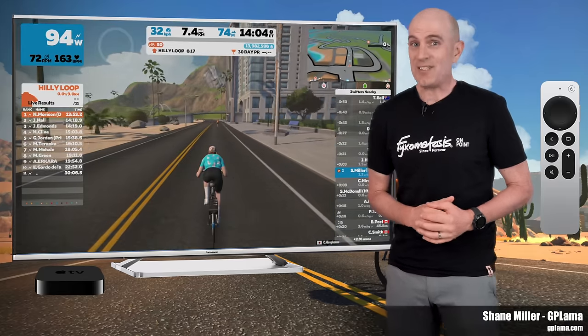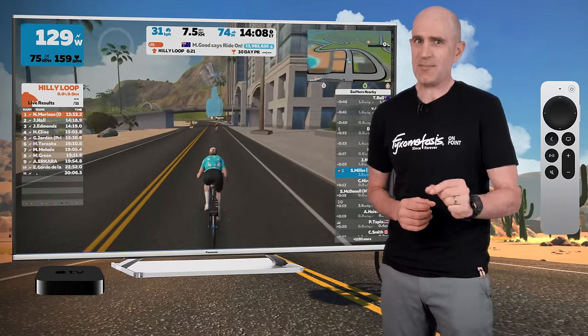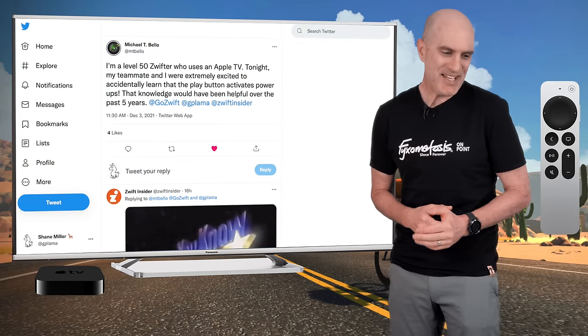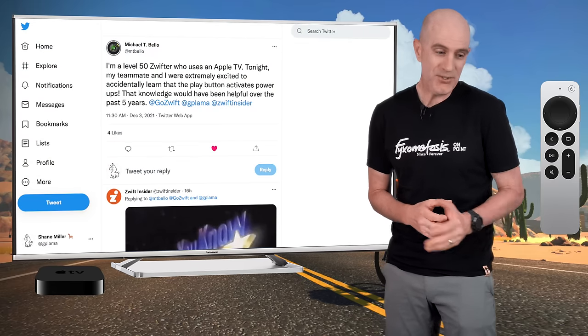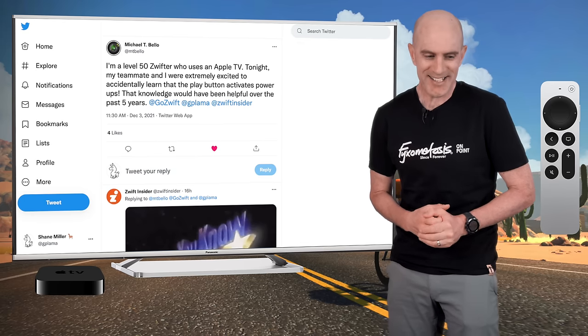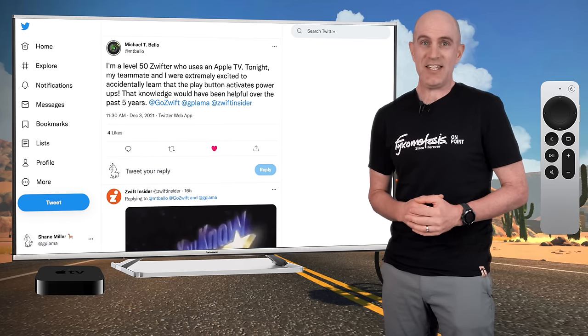Today's Zwift tip is for Apple TV users, and if you're not across this already, this is going to be game-changing. Last week over on Twitter, Michael T. Bello tagged me in a post saying: 'I'm a level 50 Zwifter who uses an Apple TV. Tonight my teammates were extremely excited to accidentally learn that the play button activates power-ups. That knowledge would have been helpful over the past five years.'